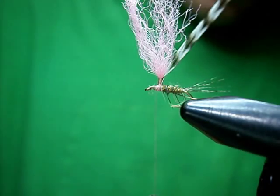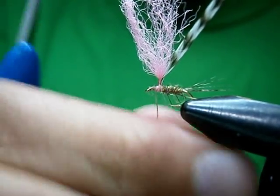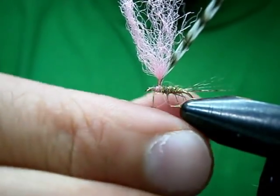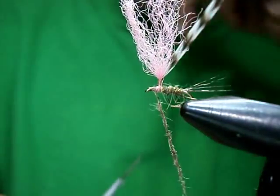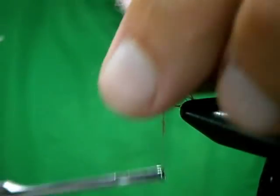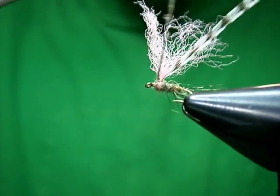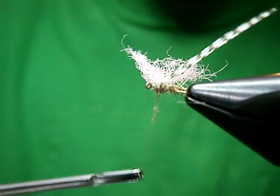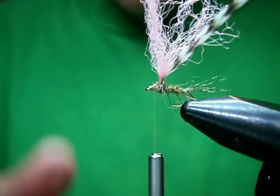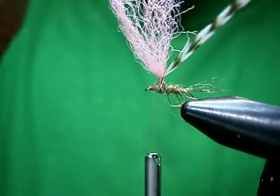Now I'm going to dub a little bit more to cover up that post area. Now if I wasn't going to rib it, I would put the post in before I did the body, because you can just dub it all at once — it makes sense to do it that way. But doing the rib, you've got to tie it off, and it's just not going to tie off nearly as secure as just the bare thread. We're going to build ourselves a little bit of a thorax here. Make sure you save yourself some room for the head. That's your body set up — if it's too shaggy, you can always get in there and give it a trim, but I like it nice and shaggy. Seems like the fish do as well.